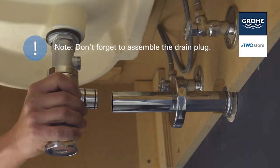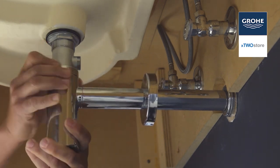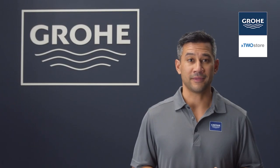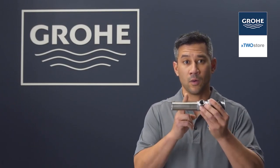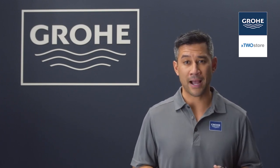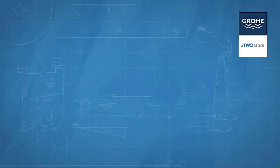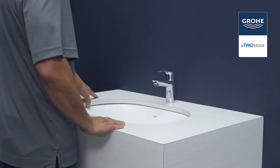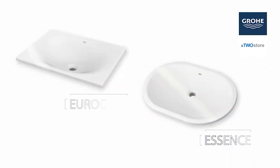Connect your trap to the drain assembly. Check the alignment and hand tighten. Remember, in some instances it may be necessary to cut off part of the tailpiece or part of the horizontal leg of the trap, as that extra material can get in the way of storage. One final check to ensure all the joints are secured for a watertight assembly. And your Grohe under-the-counter installation is complete.